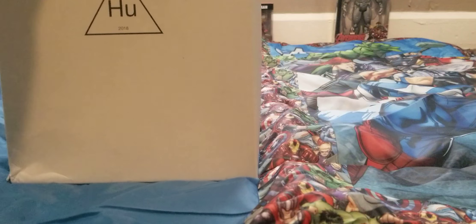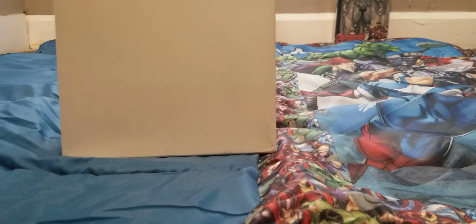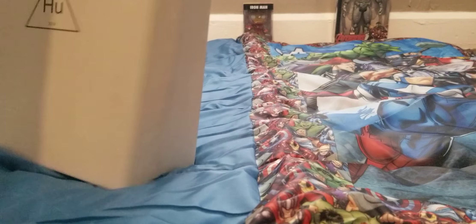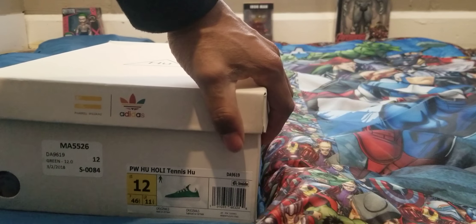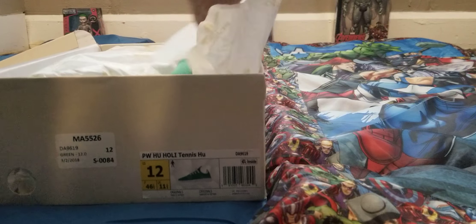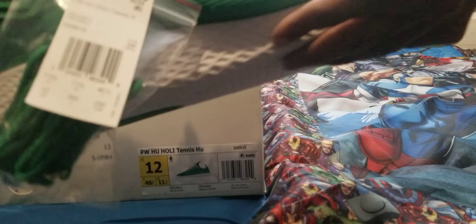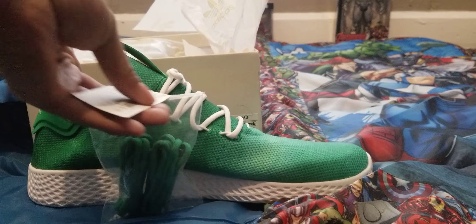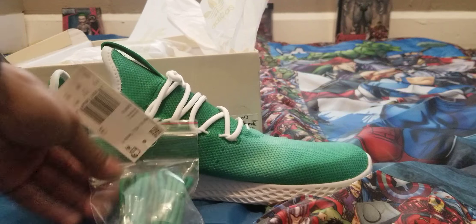Let's take a look at the box — you can see the Adidas logo as well as the Pharrell 3-HU logo, and there are a lot more symbols on there. Let's open up the box. Out of the box you can see you've got the Adidas paper in there as well as an extra set of laces.